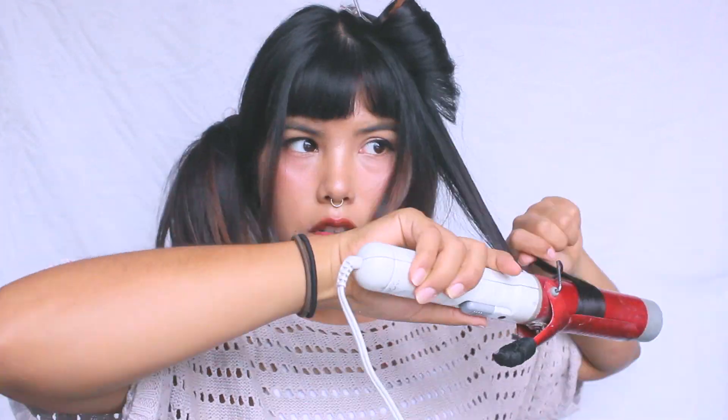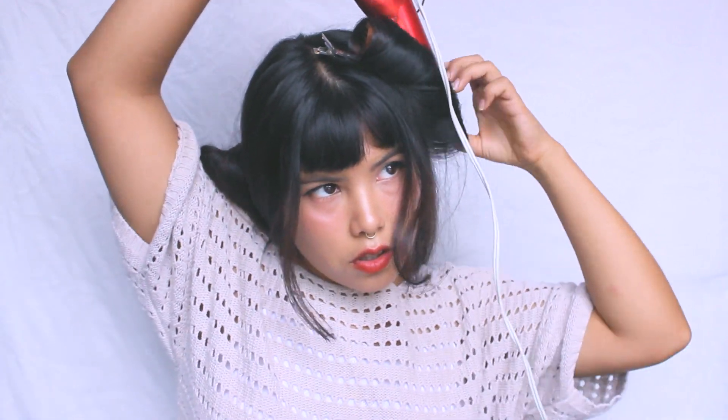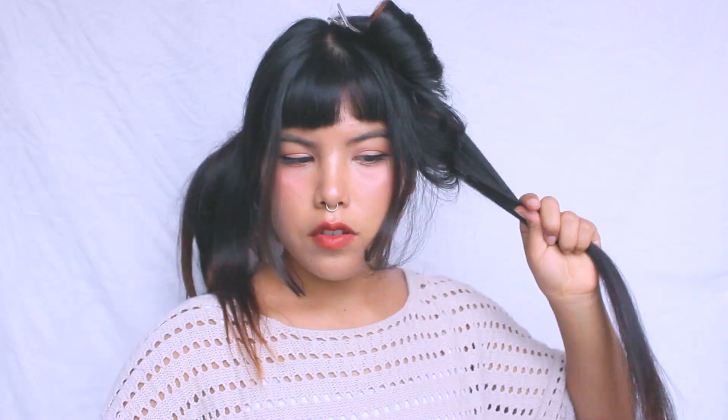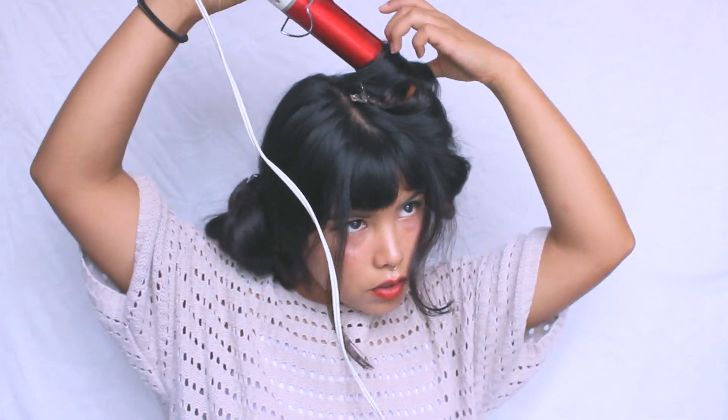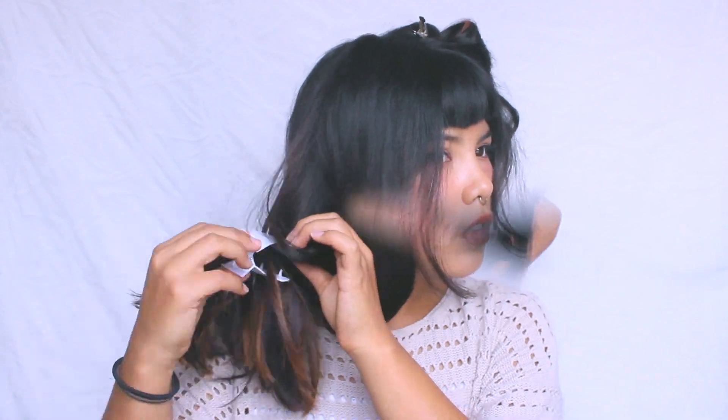Now that you know the process, just repeat and keep going with the rest of the hair.